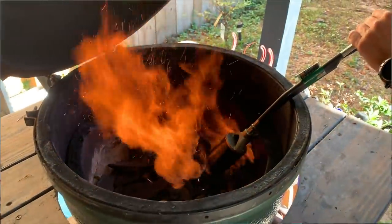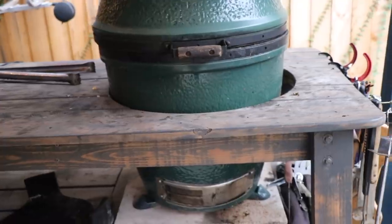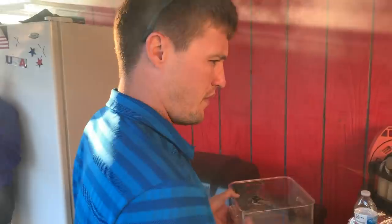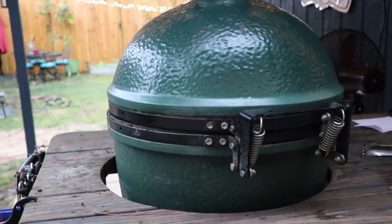It's a frigid 28 degrees here in the panhandle of Florida — totally not like Florida, it's not supposed to be. So I thought we'd take today and talk about my experience with my Big Green Egg. I've had it about two years at this point in this video, and we've cooked everything from fish to vegetables to pizzas on it. We'll talk about some of the good things and the bad things about the Big Green Egg.